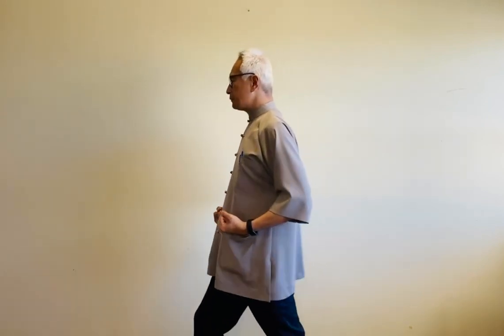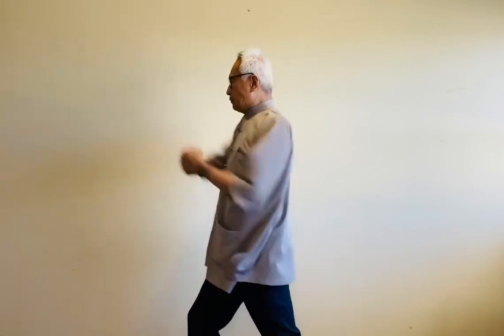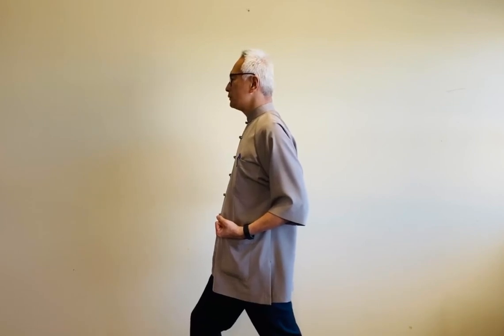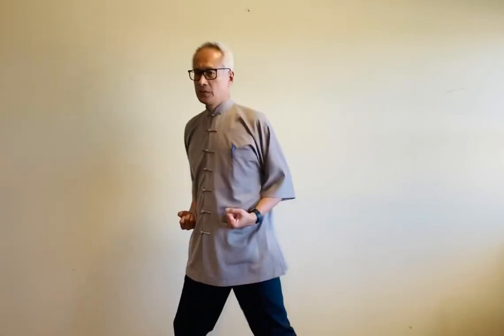Make sure you squat your legs down a little bit. Inhale. Exhale. Now going to the right-hand side. Inhale. Exhale. Inhale. Exhale. Coming back to the center — loosen up your arms.